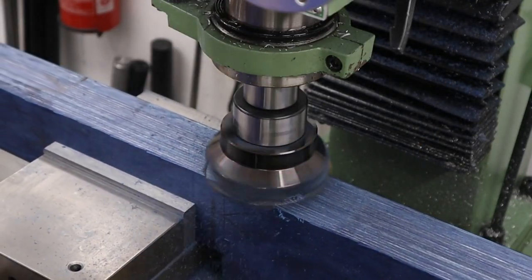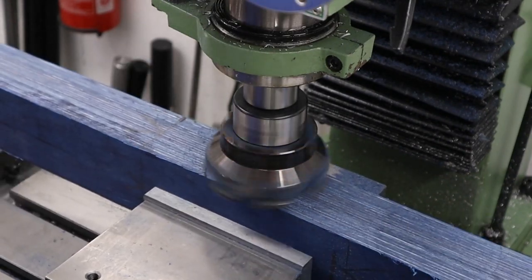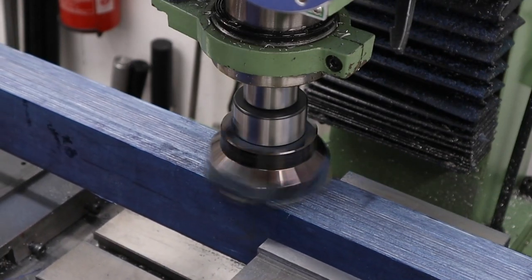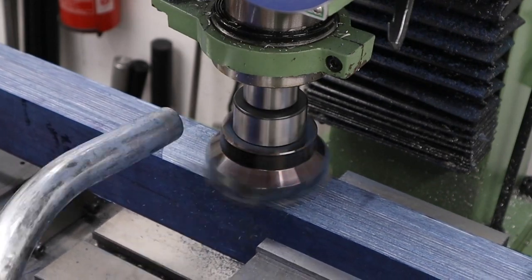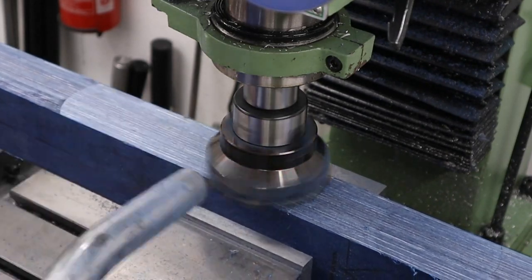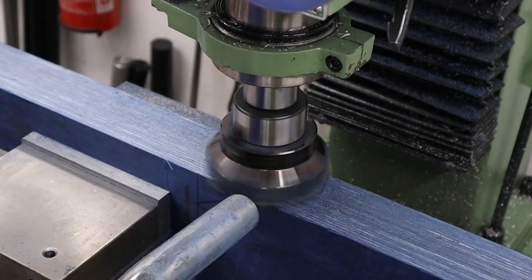After that we can put the stock back in the vice and mill the top side parallel to the bottom, again just using the big shell mill to hog out the material and create a nice flat surface. The shell mill does create a nice finish on the laminates although it does create a hell of a lot of dust, so where possible I am using the hoover to try and collect as much dust as possible to stop it going into the air and messing up the garage.